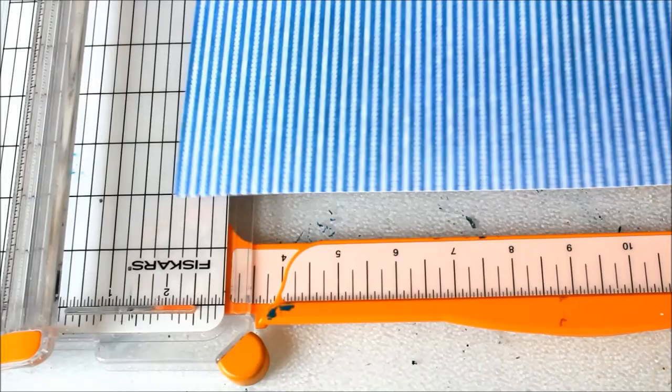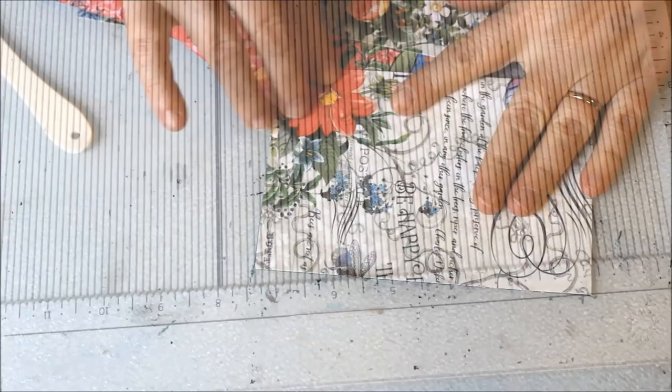Cut paper for the base of your card, 8 inches wide by 6 inches tall. Score down the center at 4 inches. Fold in half along the score line. Round the edges with a punch.